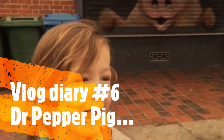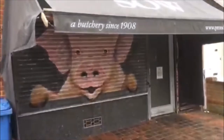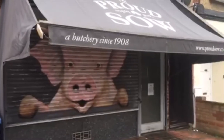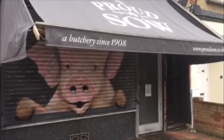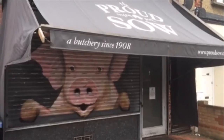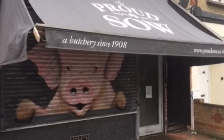Today we are going to do spare ribs - first in queue at the butchers, which is great news. We got here first. We're going to go in a minute and see what they've got. Hoping for a full rack of spare ribs and see if they'll cut them St. Louis style to square them off. Then we'll do the three-two-one method, which I'll talk you through later.